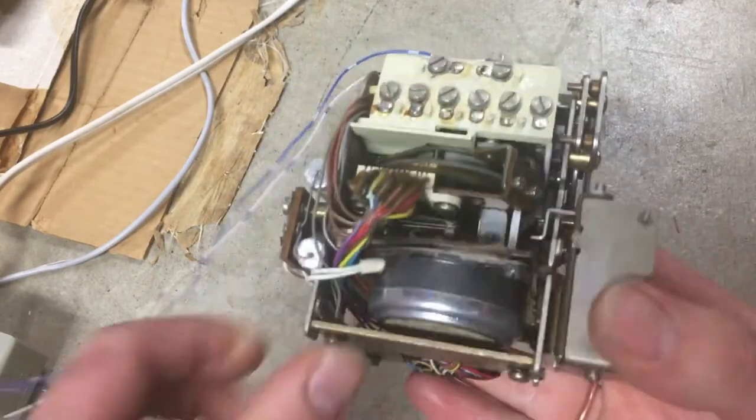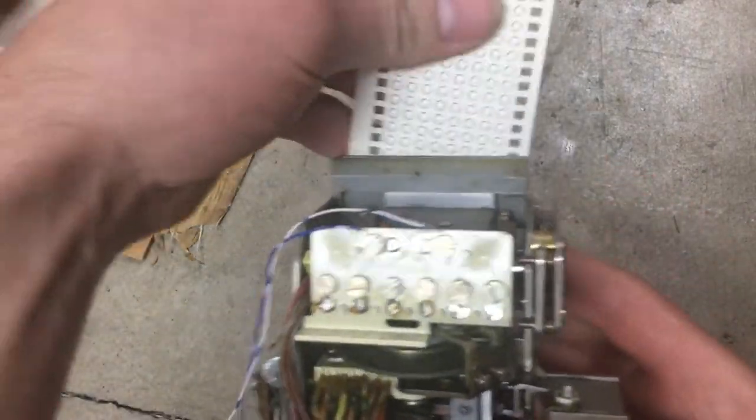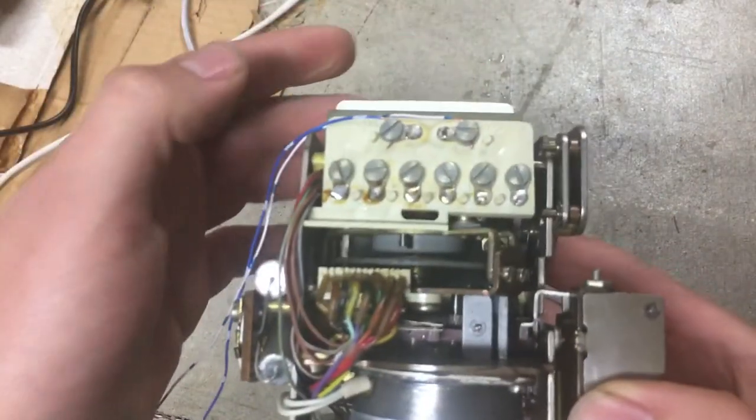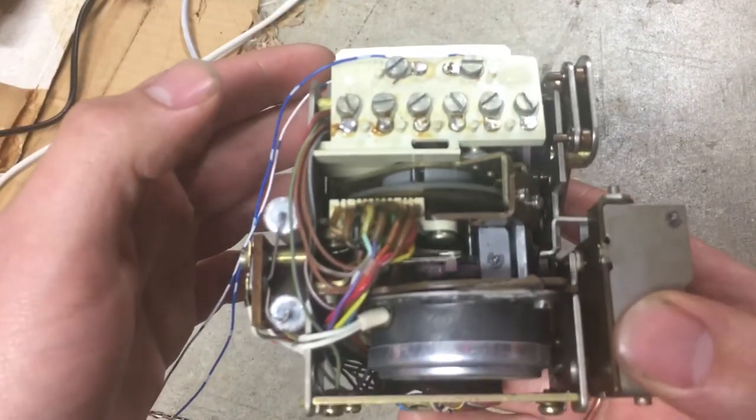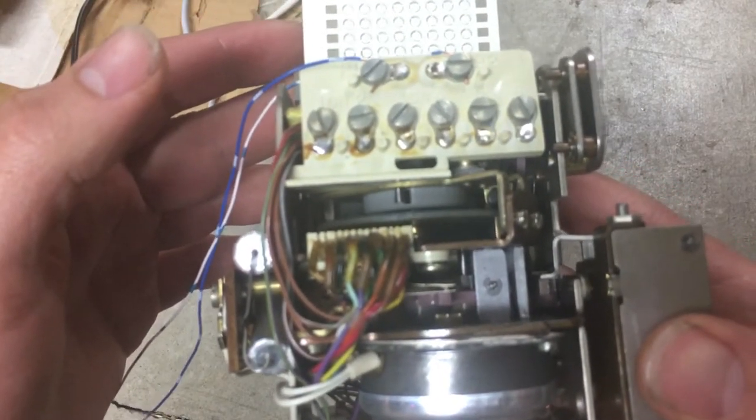So this is the motor that rotates when it is dialing. So that was the blank card.